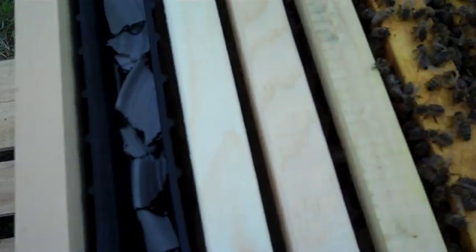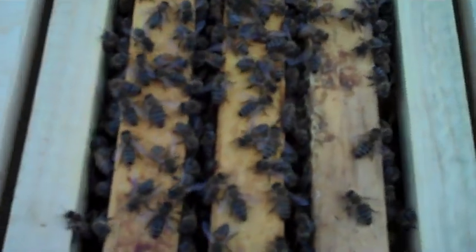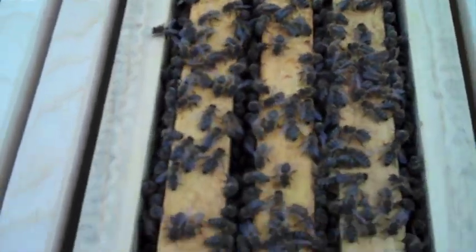That's looking alright. They haven't drunk too much of it, actually, and like I said it's only been a couple of days. We'll check on this in another couple of days. I am sort of curious to see the queen and make sure that she's okay and that she's in there laying. But I think I'm gonna give them at least a couple more days to get settled into their new home.